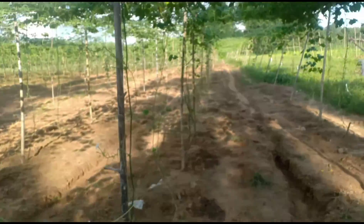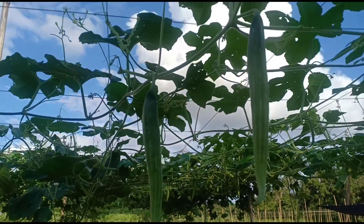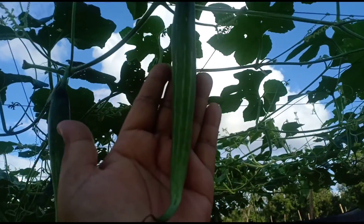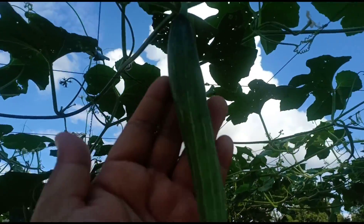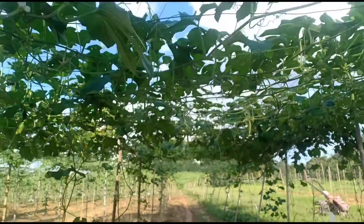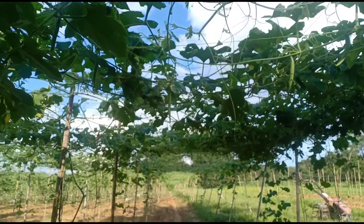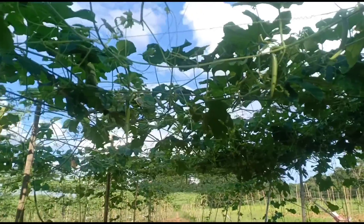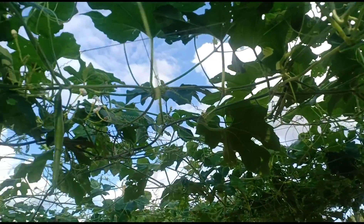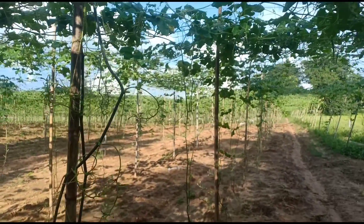ถ่ายแล้วก็ตัดต่อคลิปมาให้เพื่อนเพื่อนพี่พี่แล้วก็ทุกทุกคนได้ดูกันนะคะ แต่วันนี้ว่างแล้วค่ะทุกคน แล้วก็เราก็จะพามาดูส่วนบวบนะคะ รอบแรกที่เก็บไปเนี่ยก็คือเมื่อ 3 วันที่แล้วนะคะ พี่สาวพี่เคยเนี่ยเก็บไปแล้ว อันนี้จะเป็นรอบสองนะคะ รอบแรกเนี่ยมาถ่ายไม่ทันนะคะ ลูกโตอวบสวยนะคะ แล้วก็เท่าของเขาก็เลื้อยไปตามข้าง